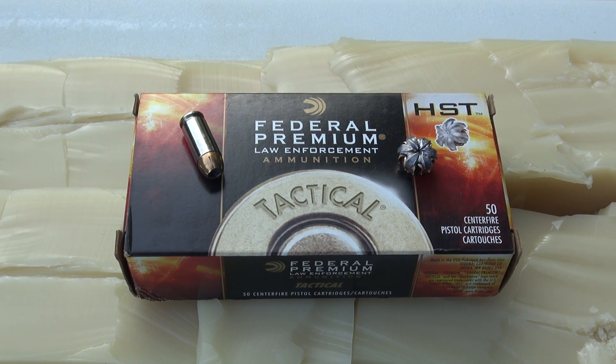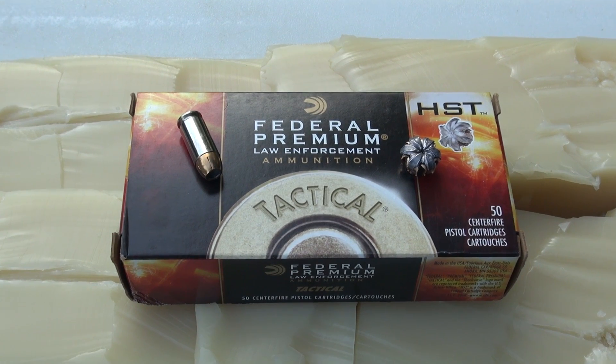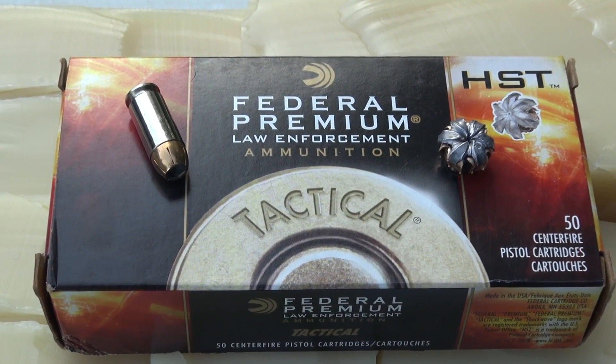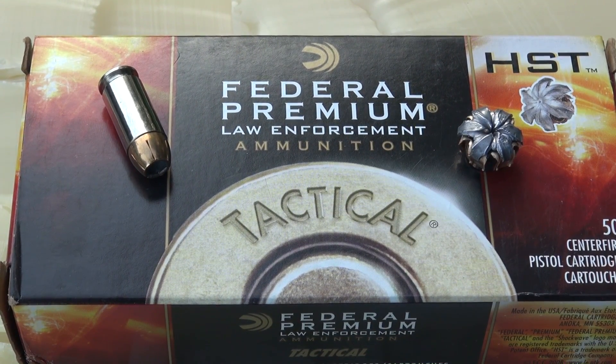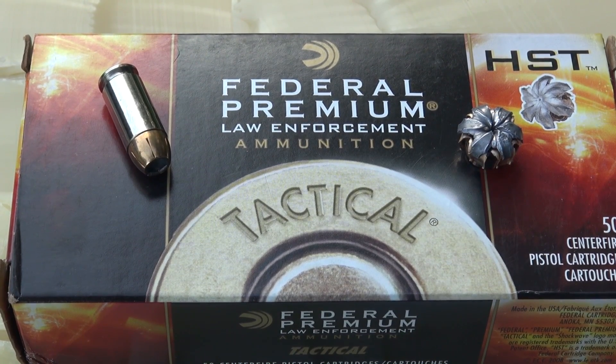With the 165-grain HST, we have excellent velocity, manageable recoil in the Glock 23 platform, minimal muzzle flash, excellent penetration, and uniform expansion. Federal keeps reminding us that this ammo is indeed premium. The only problem is going to be availability — I can only find it online, and due to regulations in some areas, you can't order it online or have it delivered to you. Good luck, and thanks for watching.